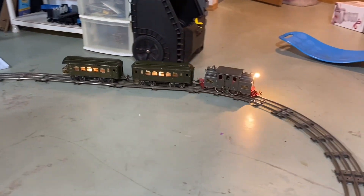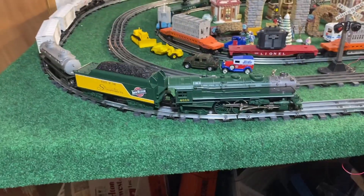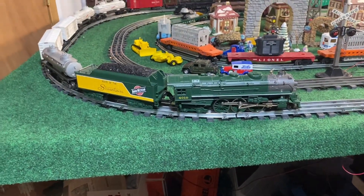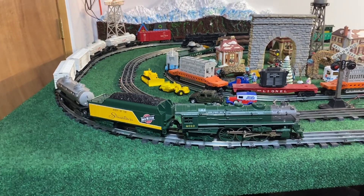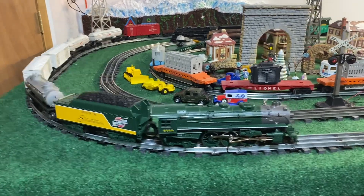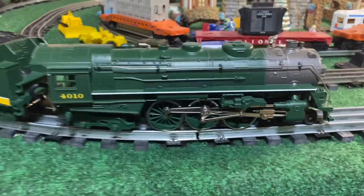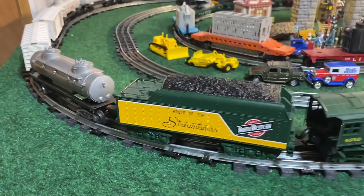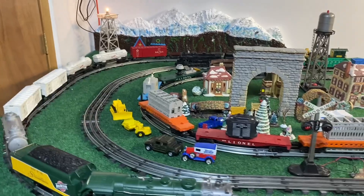Now we'll switch over to my next rescue. Next up is this MTH Rail King Chicago and Northwestern Hudson. It's rather a cool one, isn't it? Looks really good, but when this came to me it had a fried PS2 system.